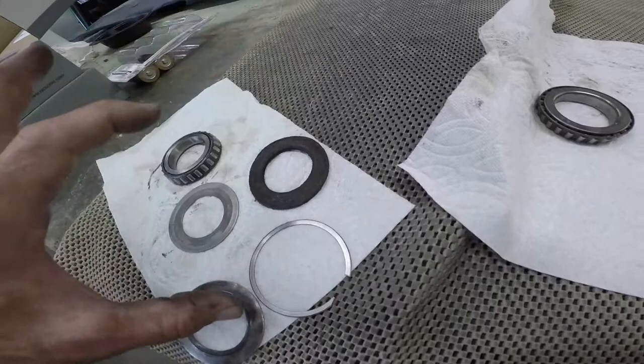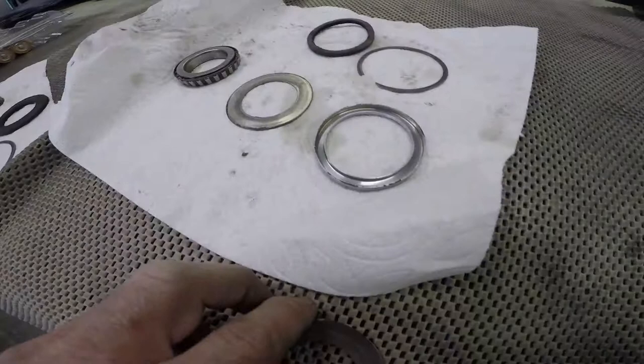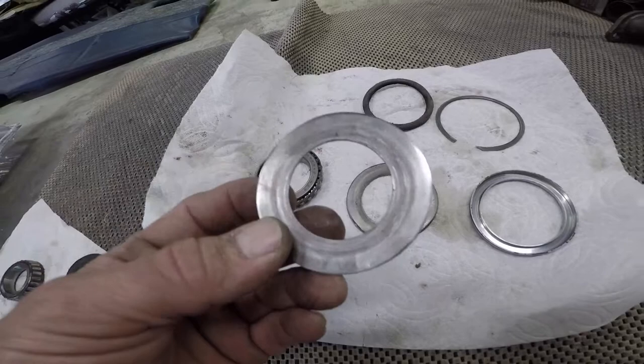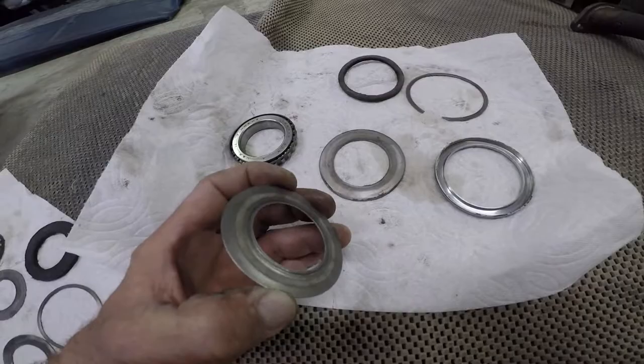Notice how it cups — it is now three-dimensional instead of being flat, it's no longer planar. So this is a rejected part. It's a Cleveland 153-3 pad. We've replaced it on the airplane.